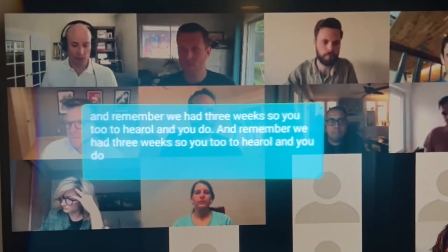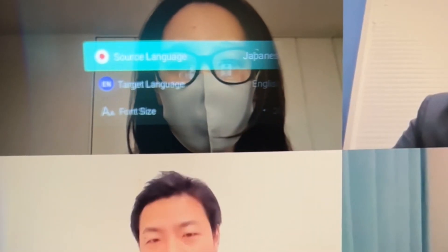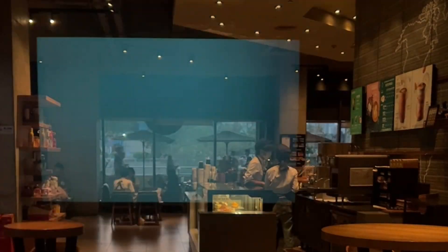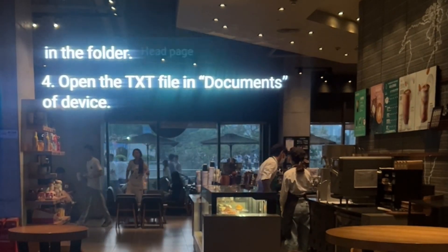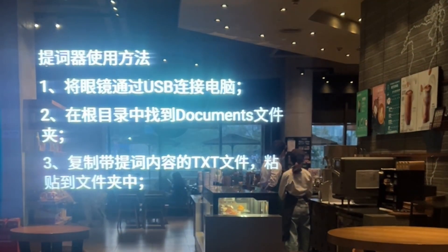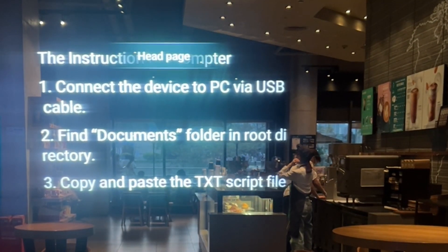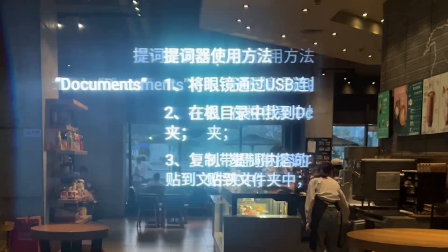The Inmo Meeting app lets you participate in Zoom meetings directly from your Air 2, and the built-in translation app lets you work without language barriers. The document app allows you to store and view your important text files on the Air 2 and even use it as a teleprompter. Simply save your files in the document folder on the Air 2 and open up the document app. You can scroll through pages by swiping left or right and adjust the font size by swiping up and down.